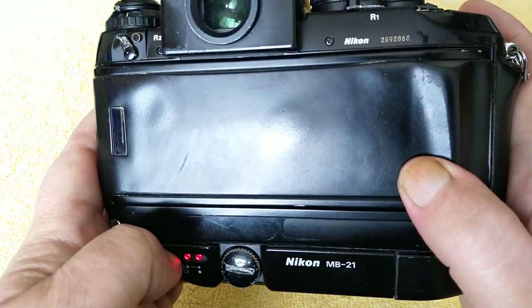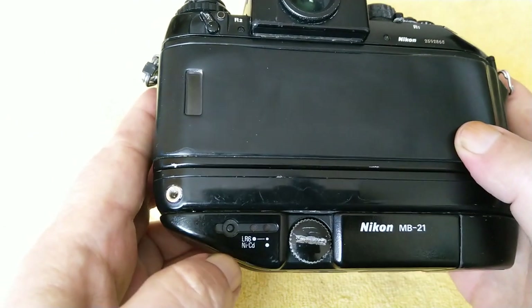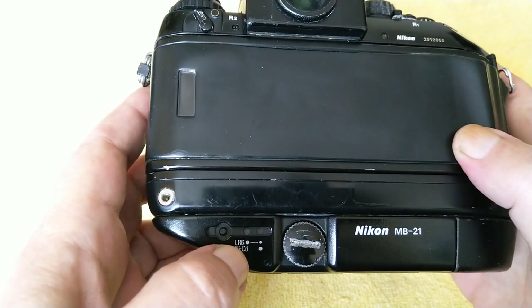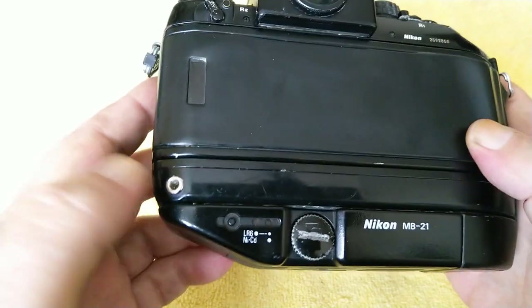There's a battery check function down here with a couple of LEDs. You can run it on NiCADs or you can run it on AA batteries, which is what I'm using.